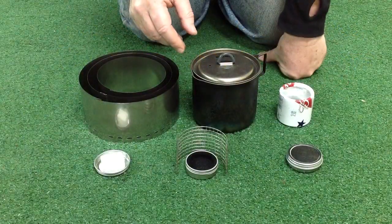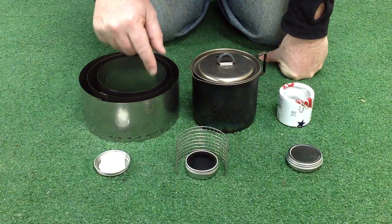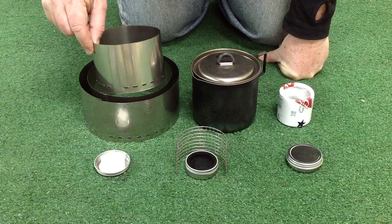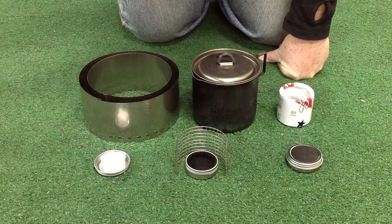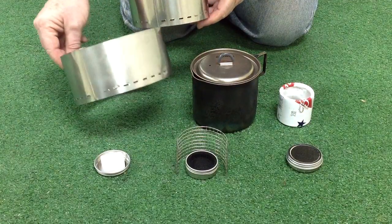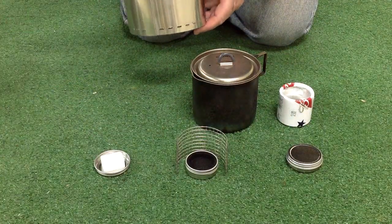Hey everybody, this is ChiWiz and I just want to show you my new titanium windscreens. It comes in four sizes: small, medium, large, and there's even an extra large.